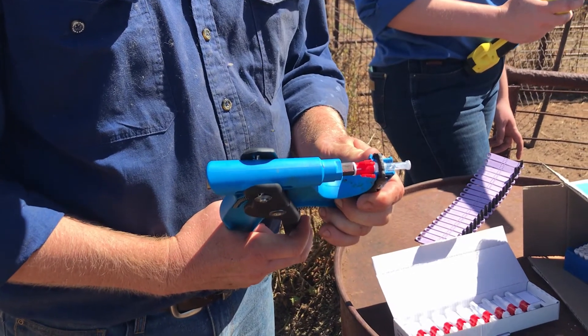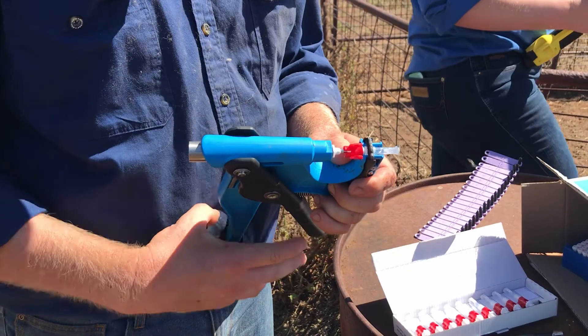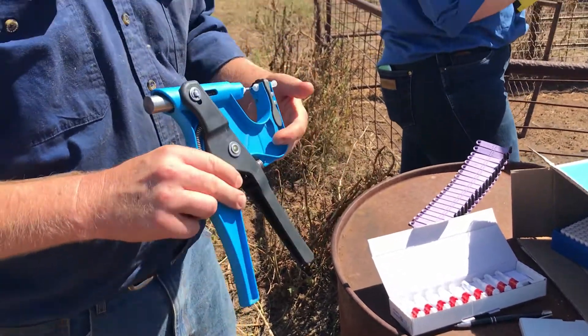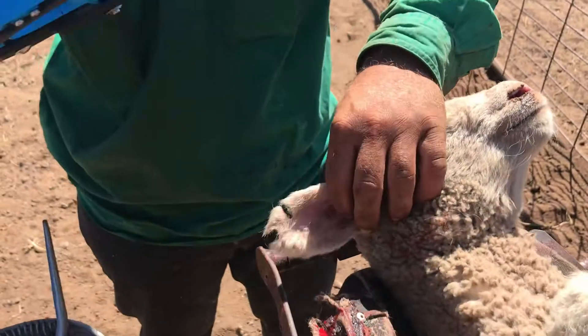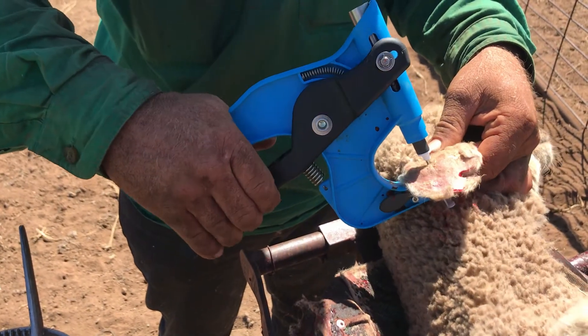Pull the trigger to grab the cutter. Flip the red guard forward to release it and throw it into the bin. Find a solid piece of ear to sample, come in with the cutter behind the ear, and pull the trigger fully to the end.